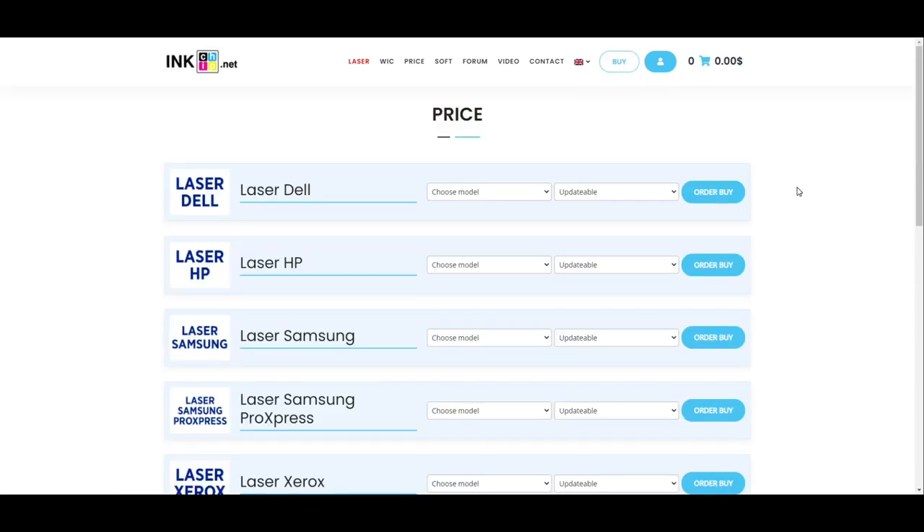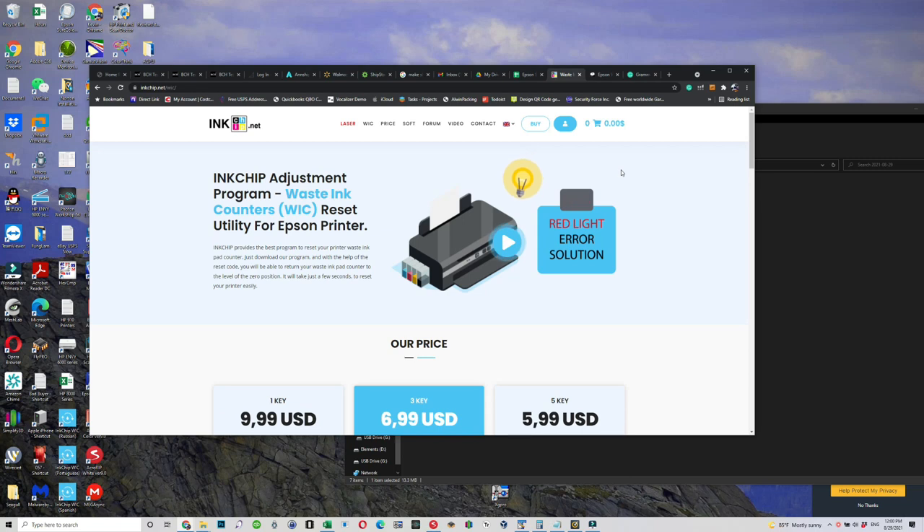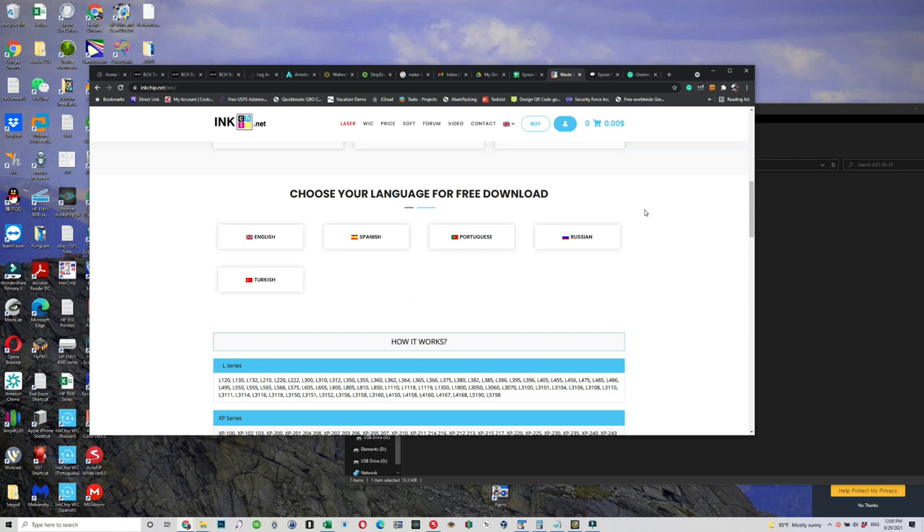Scroll down to WIC and select three or five keys. Five keys are $2.99 each, which is even cheaper — I'll do five. You usually get a key instantly in your mailbox after you pay. If there's a delay, make sure you check the spam folder. I've never had my key delayed.